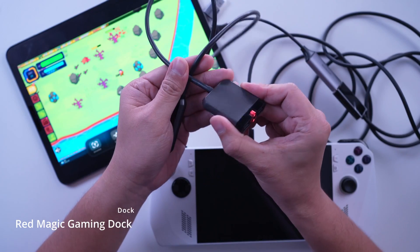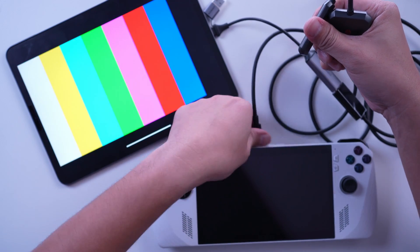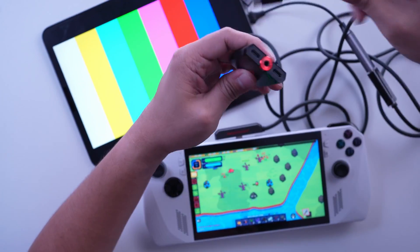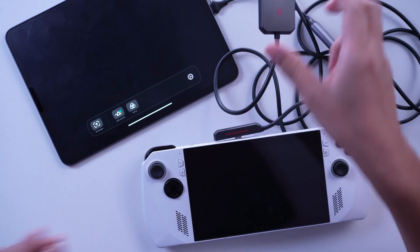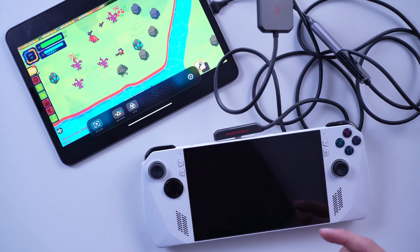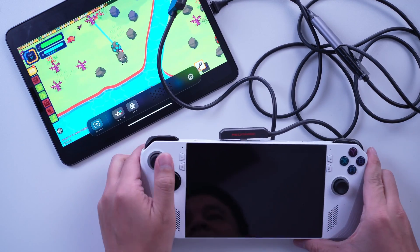You can buy the Red Magic Gaming Dock, which features PD fast charging, a 2-in-1 Type-C interface, and a 3.5mm headphone jack. Connect this to your ROG Ally and you can use one port to charge the Ally and connect the HDMI dongle to the other port. While the iPad Pro's battery lasts longer than the ROG Ally as a portable monitor, you may still want to use a keyboard case that lets you charge it through its smart connector pins — though that's optional, only if you think the iPad Pro won't last long enough.